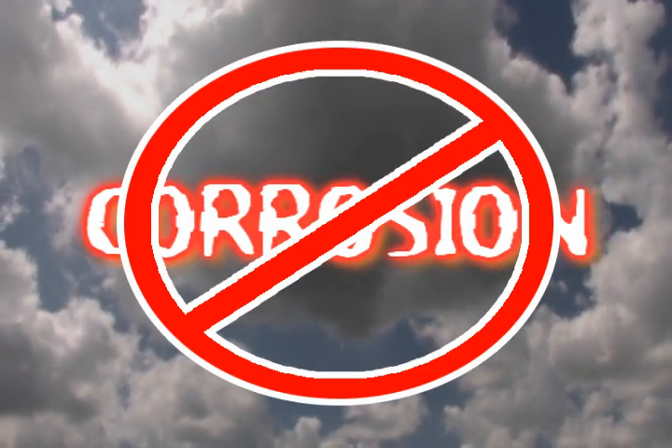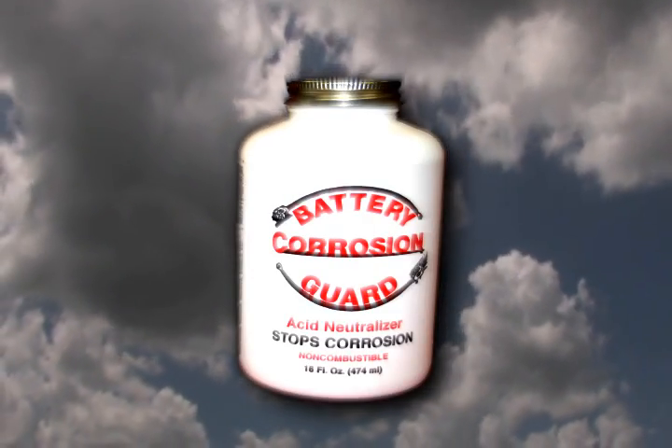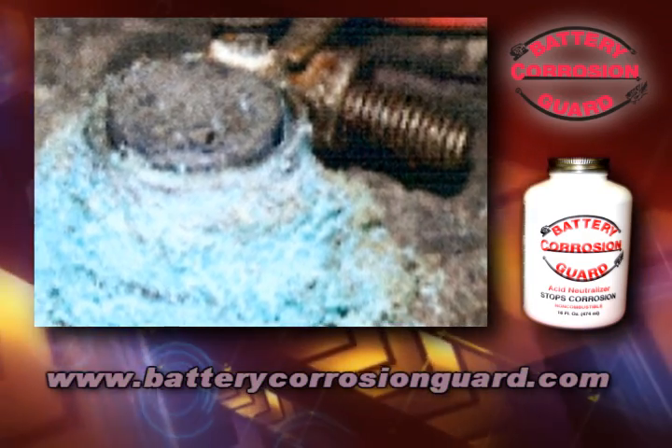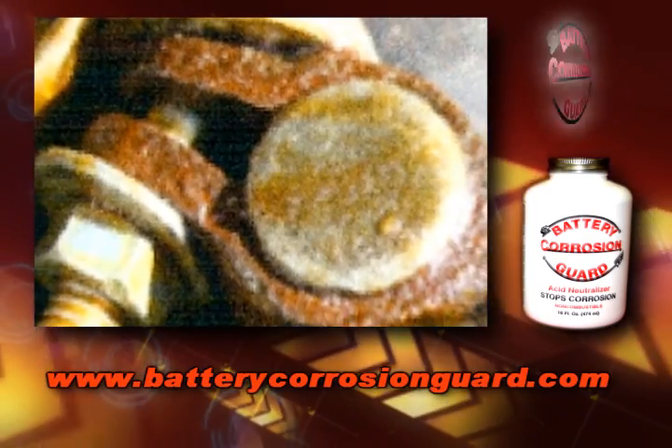Corrosion — the leading cause of electrical system failure. Stop corrosion. When time and the elements have taken a toll on your battery, you need Battery Corrosion Guard. When your battery connections look like this, with Battery Corrosion Guard, they can look like this.